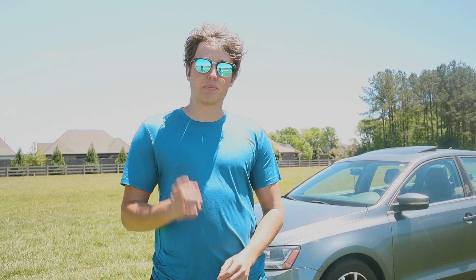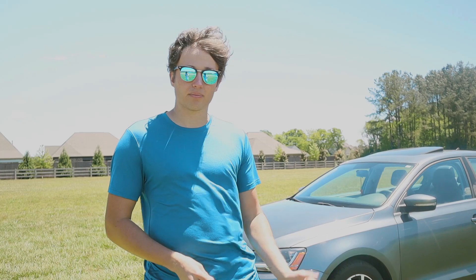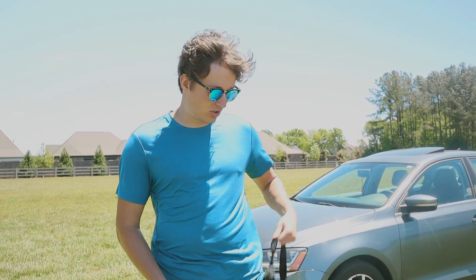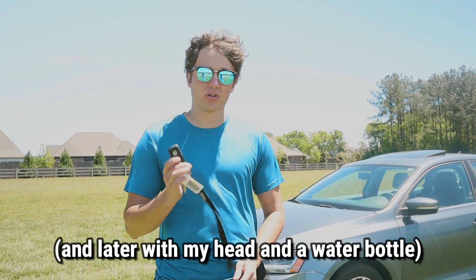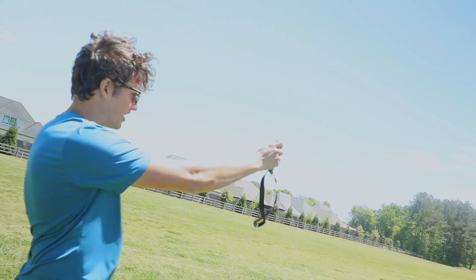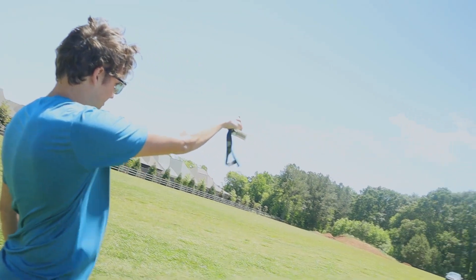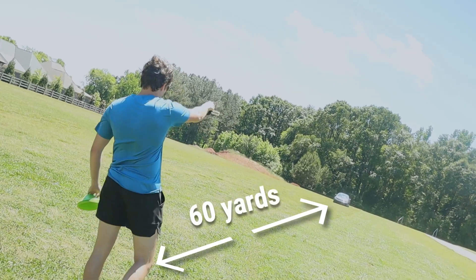But first, let's answer the biggest question: from how far away can you actually unlock your car? To find out, let's test just the normal key's range, which for most cars is about 10 to 20 yards. But let's be sure about it. It's a good thing I tested the actual range of my key because, boy, was I off. 10 to 20 yards? Try over 60 yards.